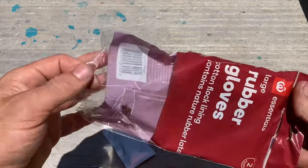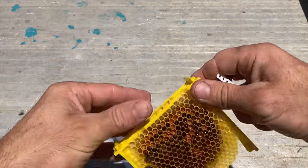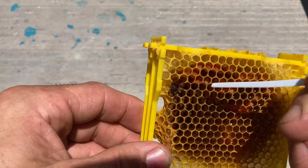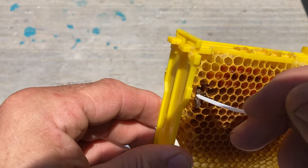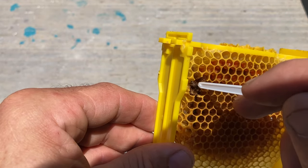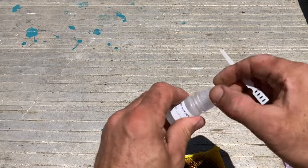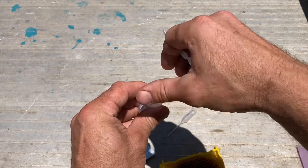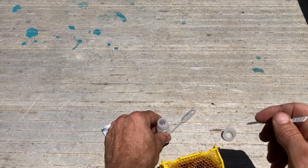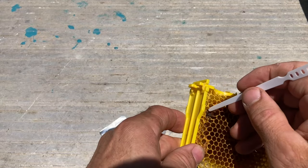What I've got here is a frame from a mini nuc I was in today, and there was an unemerged bee larva here. I pulled the top of it and the larva has broken down into this brown-looking substance, which is very suspicious looking when you know about foulbrood. It's not really showing foulbrood symptoms when you really look at it, but I'm going to test it anyway.